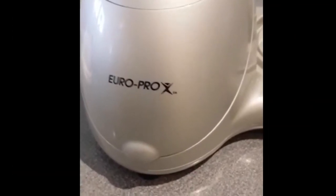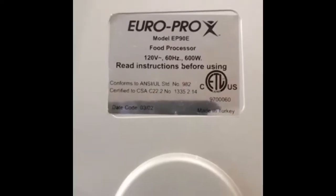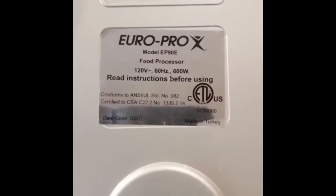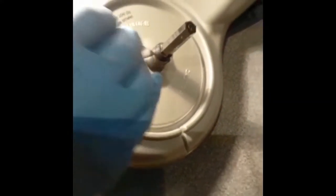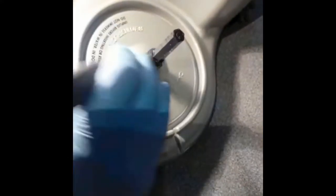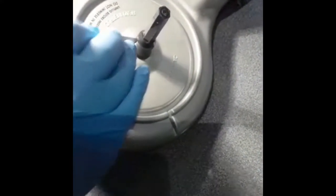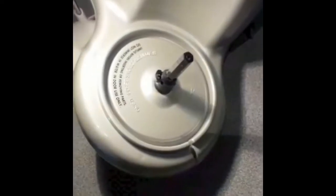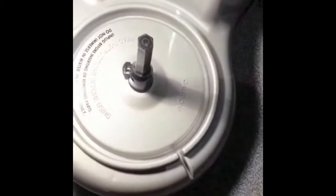Hey guys, welcome back to my channel. It's a girl, All Things Miss Priceless. This is a Euro Pro food processor, and this is how to open the spindle if you can't open it — if you need to get inside it to fix the food processor. My dad sent me this video on how to open the spindle. So guys, if you're stuck and you don't know how to open the spindle, just go ahead and watch this video. Please remember to like, share, and subscribe, give it a thumbs up, and tell a friend to tell a friend. I'll see you in my next video, bye!